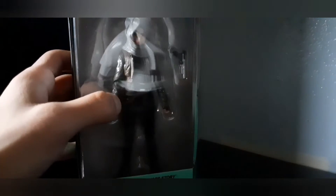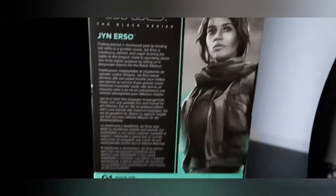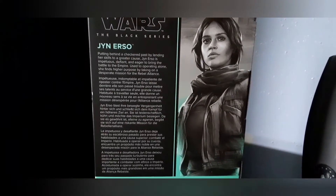You can see the plastic window on the top, nothing on the bottom. You can see Jyn Erso inside the prison box. On the left you can see the picture of her. Here's the back if you want to read — sorry, if you need time just press pause.